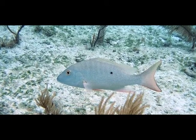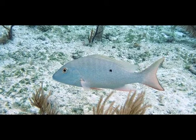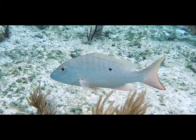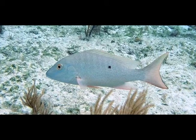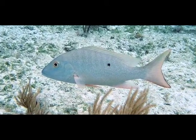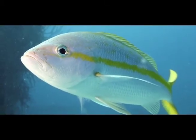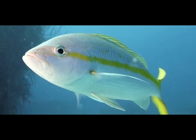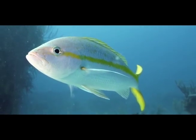Snappers appear to be very similar to grunts. This is a mutton snapper, or mutton fish as we call it. It has a silvery body and a spot that reminds me of a button on its back. To identify this fish, just think of the button on the mutton. The yellowtail snapper has a bright yellow stripe running down the midsection of the body onto its yellow tail. See how much sense these names make?